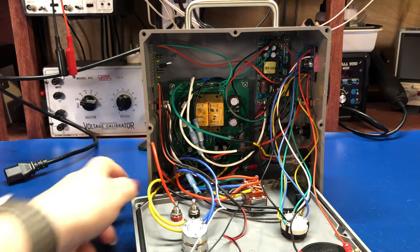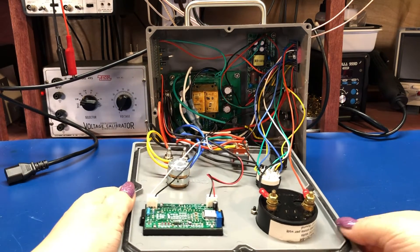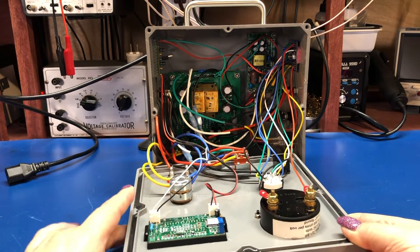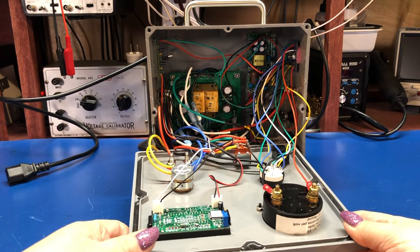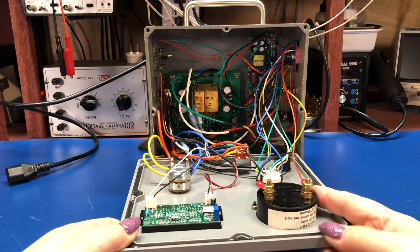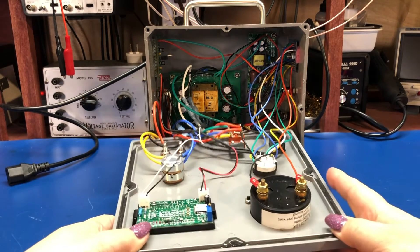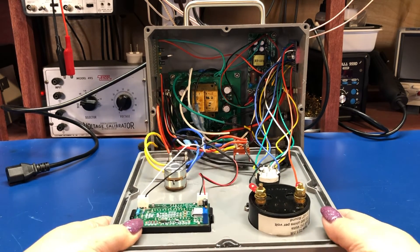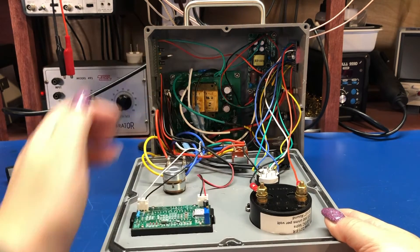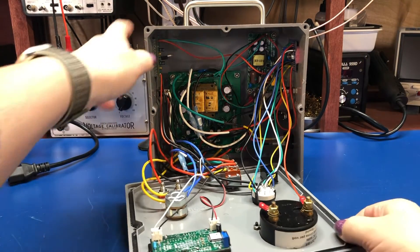So this is the inside — not the tidiest of builds, but it gets the job done. This is the back of the front panel. Here we have the meter for the test voltage — just one of those cheap eBay Chinese voltmeters, works well enough. This is the meter for reading the leakage — an old Triplet meter. We've also got a range selector switch, a pot for adjusting the testing voltage, test connectors, a power switch, and a switch for testing and discharging.